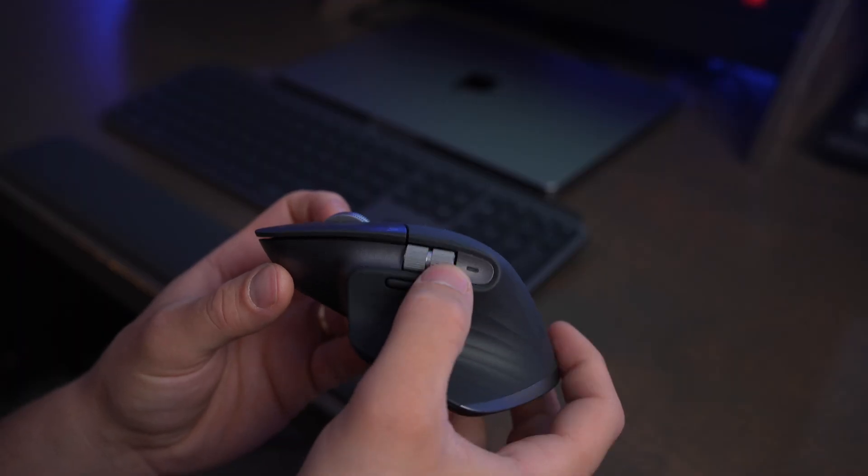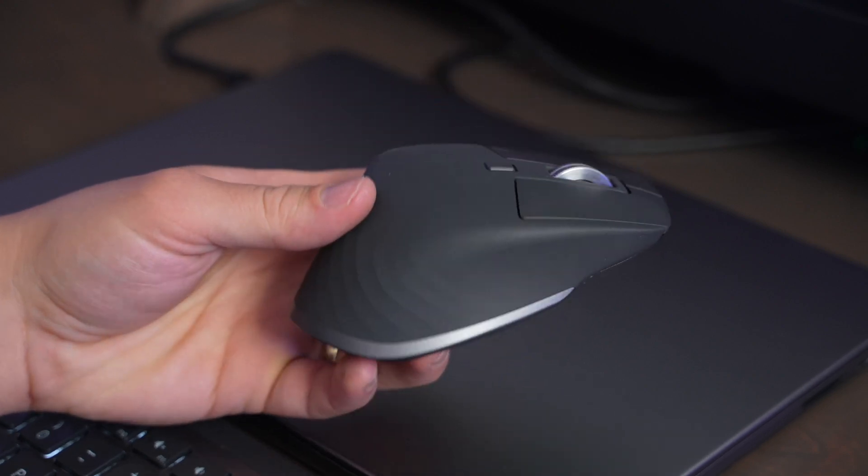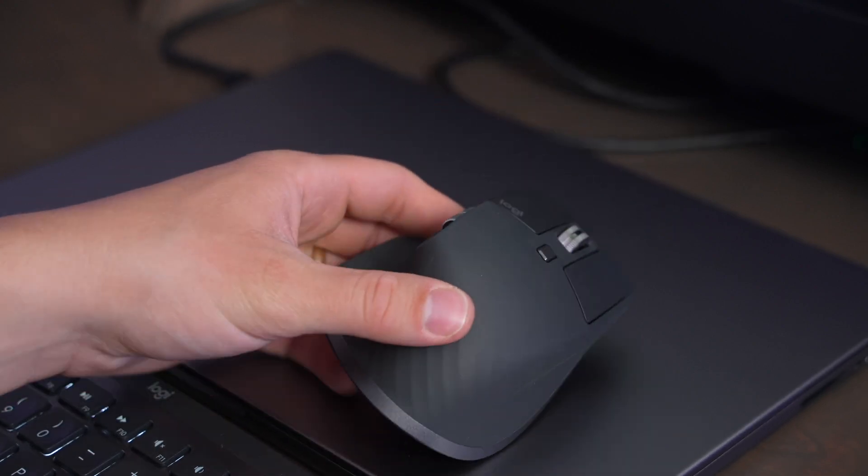I also really love that the MX Master 3S gives you two customizable buttons on the side, a scroll wheel that can be clicked on top, and a button below the scroll wheel too. You can make this mouse do specific app-based shortcuts — like in Photoshop, you can make certain buttons do undo, redo, zoom in, zoom out.